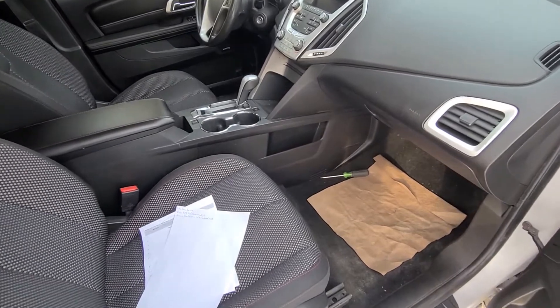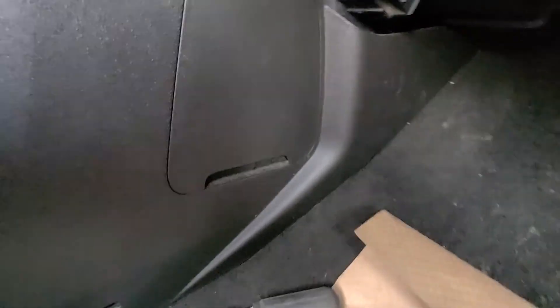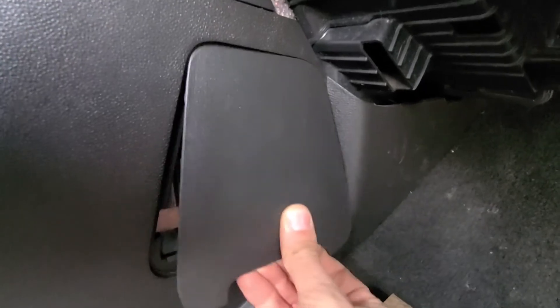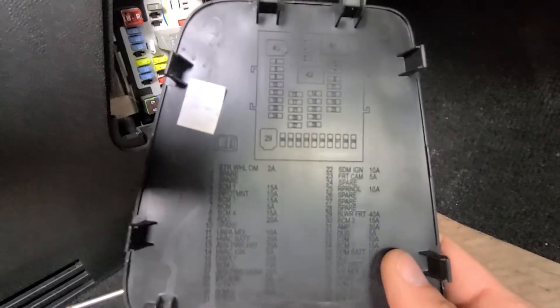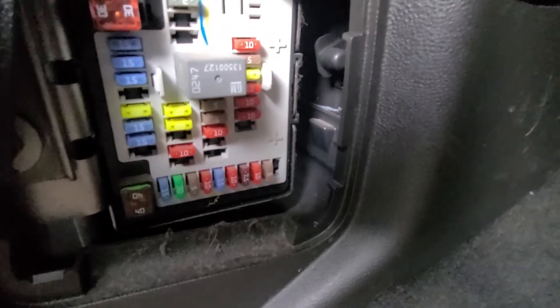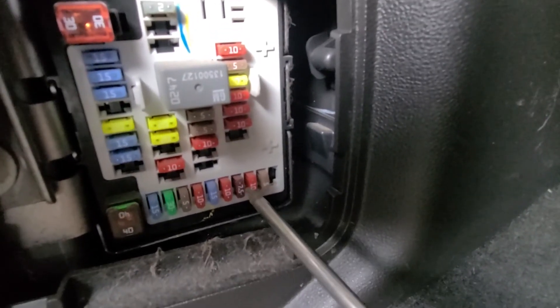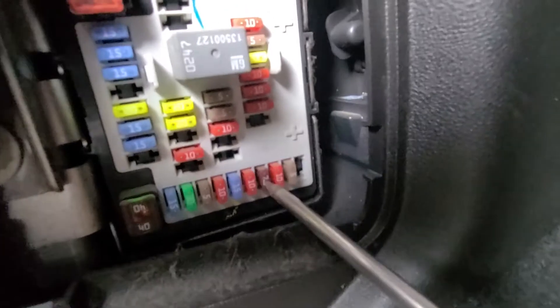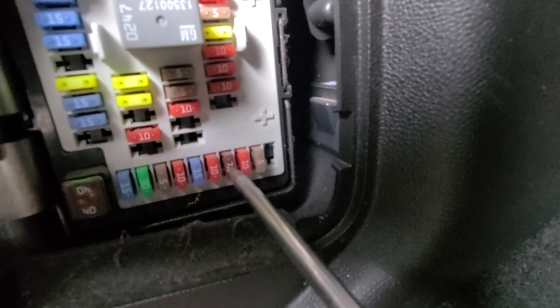The OBD2 fuse is located in a small fuse box in the passenger cabin, just next to the passenger's left leg. To remove this cover you just want to pull it towards yourself. Also on the back side of the cover you will have a small fuse diagram. You will be checking fuse number 36, which is a 7.5 amp fuse located down here. This is your OBD2 port fuse.